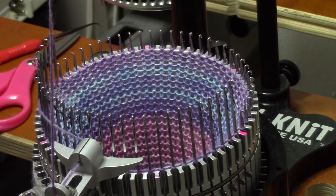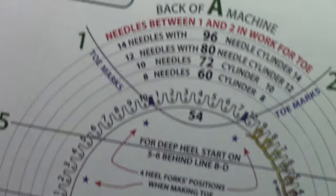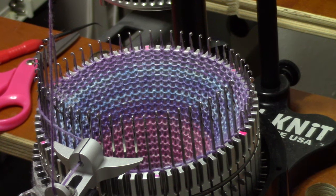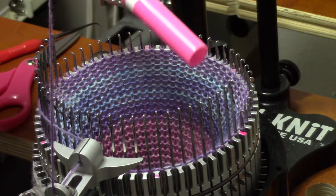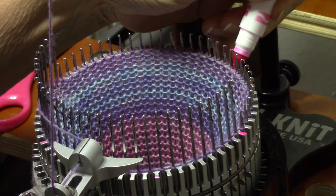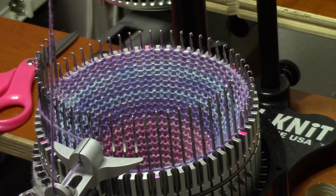Now I'm going to work the toe decreases to the target needles. I marked my target needles. Your materials, when you purchase your machine, come with a diagram, and you can use that diagram to mark your size cylinders with little dots for where you want to shape the toe. I put my dots on with a washable marker just in case I didn't like them and wanted to change them later. I could wipe them right off. But I have marked plenty of sock knitting machine cylinders with a drop or two of nail polish. I'll leave that up to you, but you'll find it very helpful if you mark your cylinder and you don't have to count. Now I'm going to work toe decreases until I get to those marks.